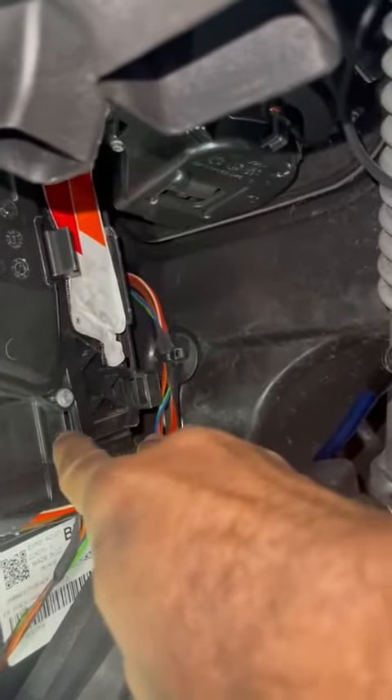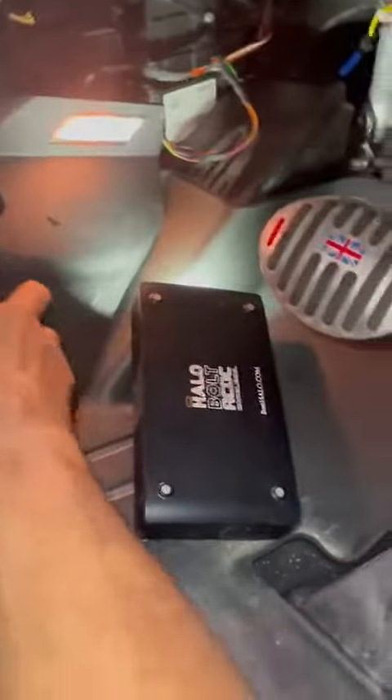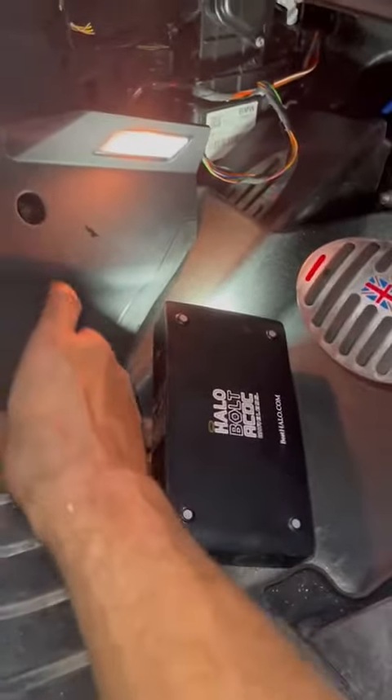Once you change your cabin filter, what you will have to do is replace this piece back there, clip it back in and screw up this piece here. So it's in the right footwell there.